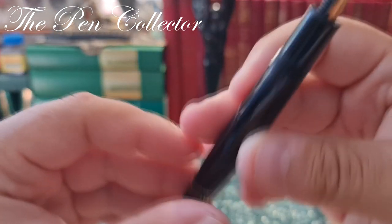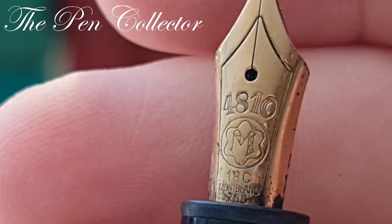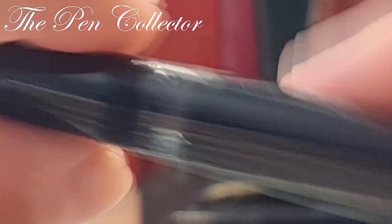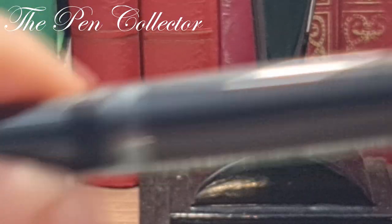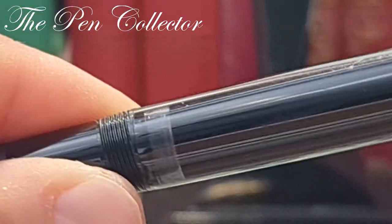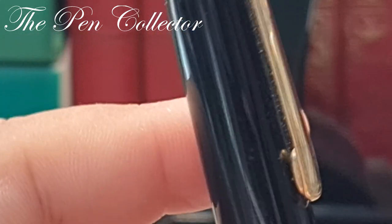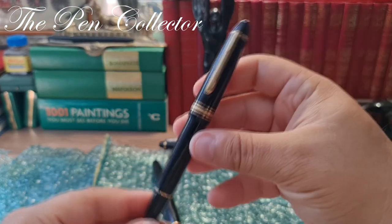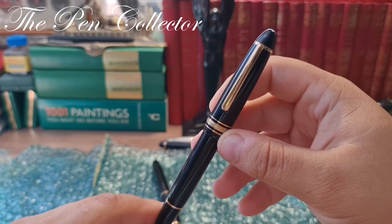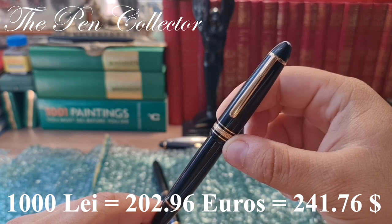It has this transparent ink window and a beautiful 18-carat Montblanc nib — a one-tone nib. You can see the feed quite nicely. Let me check if the piston is in functioning order. You can see I'm turning the knob and retracting it — yes, it works just fine. This is my Montblanc Meisterstück 146, and I paid for this piece alone 1,000 lei, which means 202.96 euros.